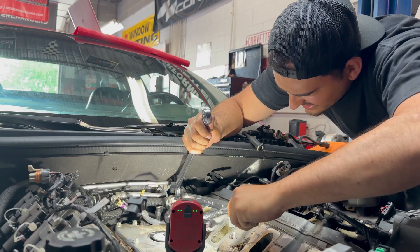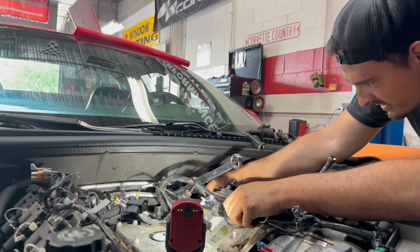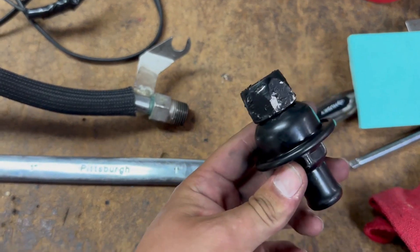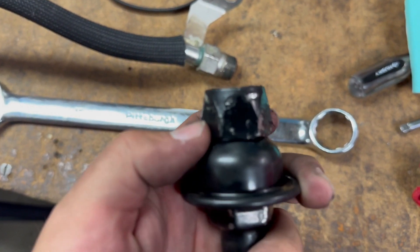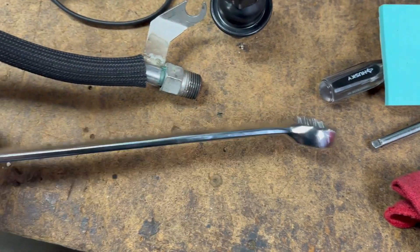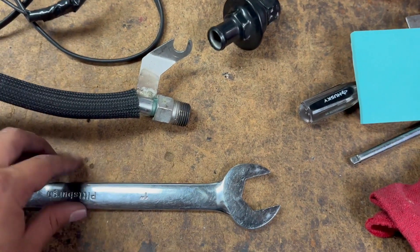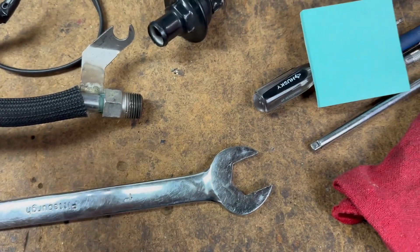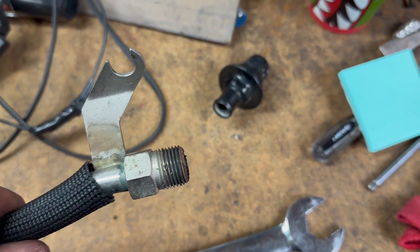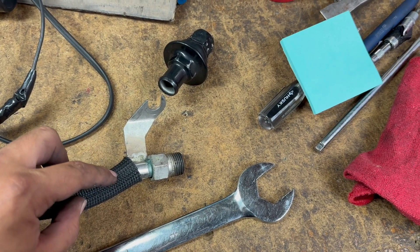Whoever tightened this back bolt didn't do a good job because this thing just slid right off. Here's what it looks like on the bench — here's your valve. Sometimes it's honestly just easier to take it out because with the paint on these, this is a one-inch nut and it's hard to get your wrench on it due to paint buildup. Even when you do there's so little room you can only go a little at a time. These are typically really hard to get off, so we're going to get our new valve on as soon as we can and go grab the other valve.